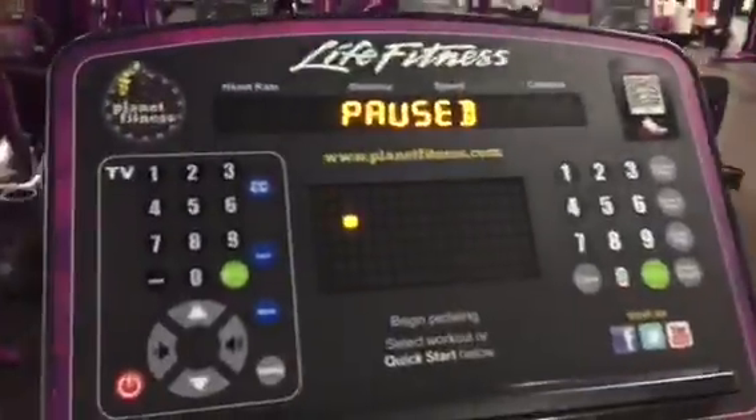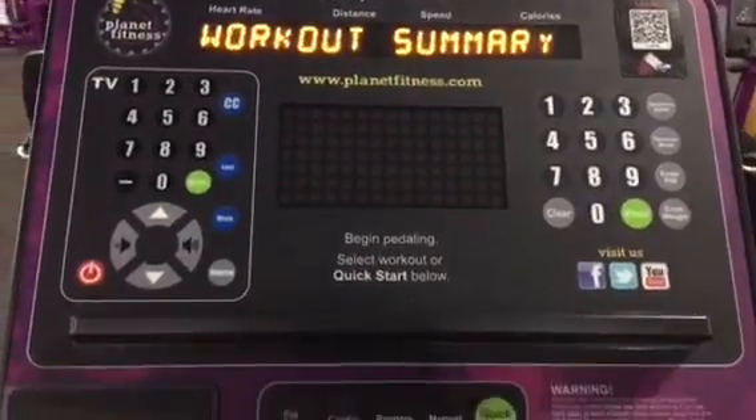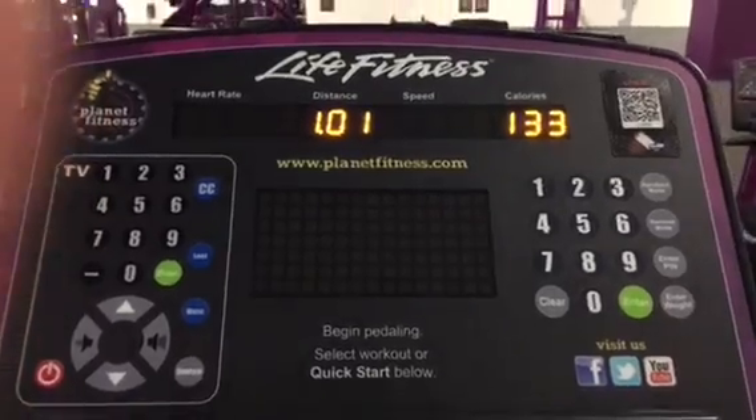I did my one mile. I always start off with one mile. And now I'm gonna go do some weights.